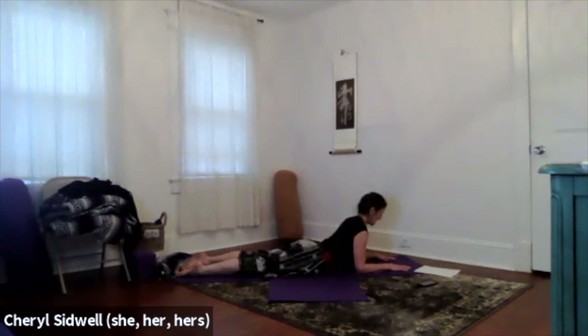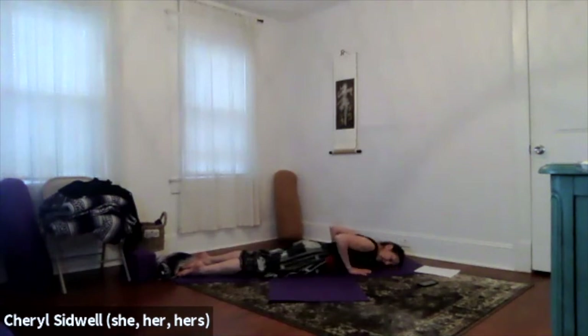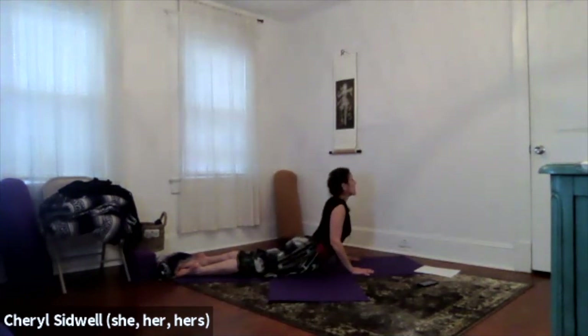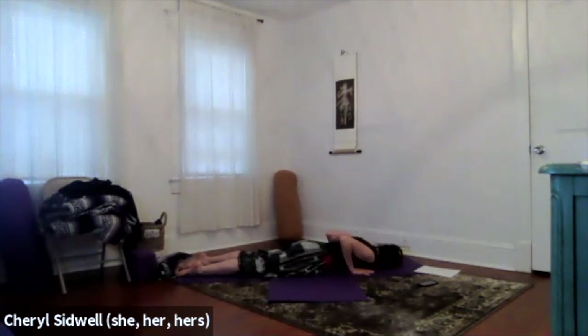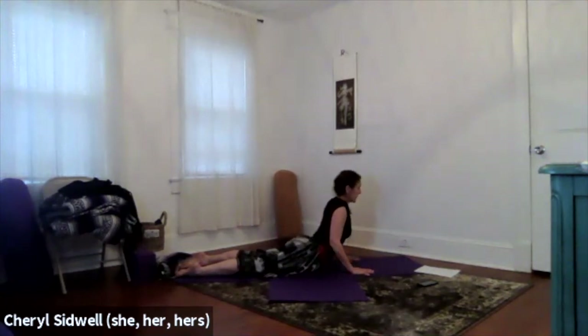Exhale, soften the hips. Take a few breaths here and see where you can relax. Lower the head down, forehead to the mat or turn your head to the side. Move the hands down so they're outside of the ribs, fingertips under the shoulders. Roll the shoulders back and down, press down through the tops of your feet. Inhale into your cobra pose, and exhale and lower. Maybe change your head to turn the other way. Again, rolling shoulders back and down, inhale into cobra, exhale back down. Pause. One more time, inhale into cobra pose, exhale.